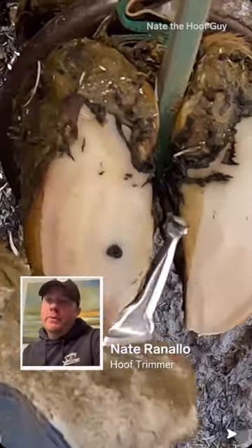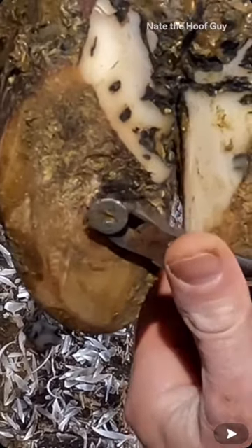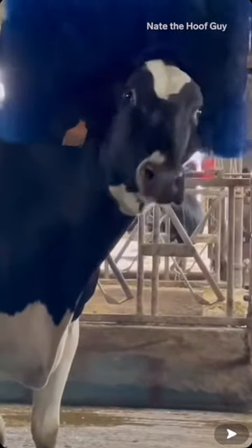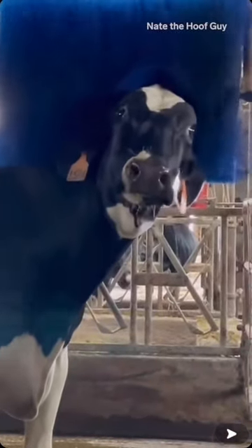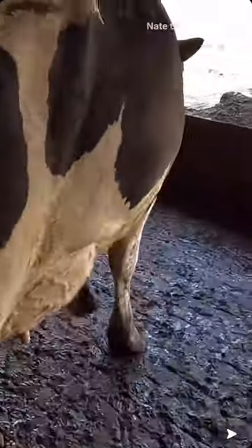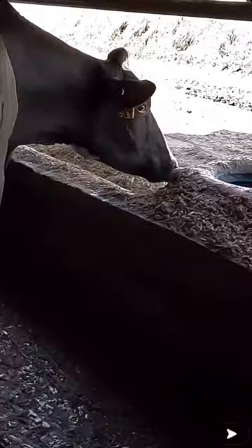My name is Nate Ranello and I'm a hoof trimmer. I'm going to show you how I remove screws from cows' feet. I trim primarily dairy cows. On a typical day I'll trim anywhere from 40 to 50 cows, so you're talking 160 to 200 feet depending on the day and the number of cows that the farmer has to trim that day.